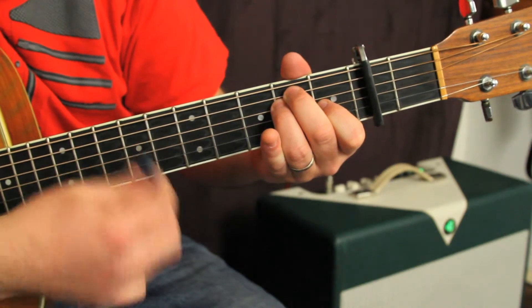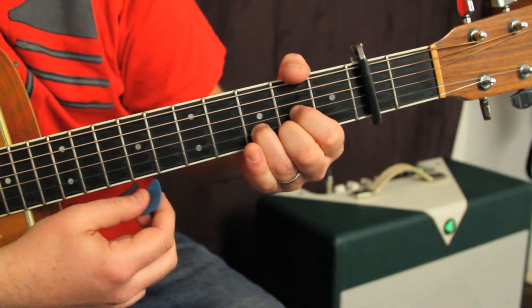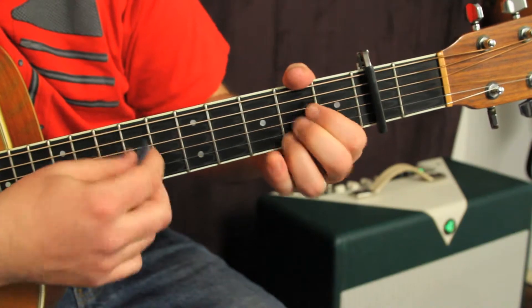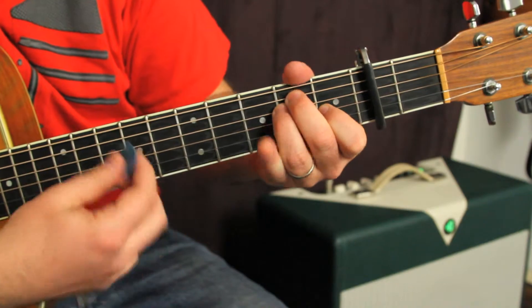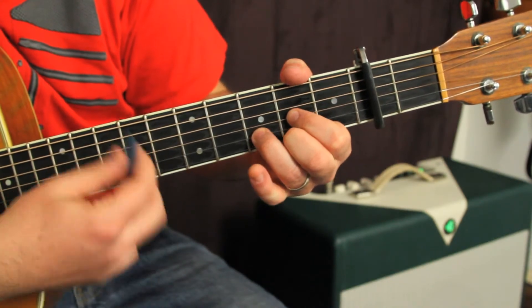It starts on E, then goes to D, A, A, A, A, back to E — starts over on E, then goes to D again. Let the guitar ring out and you need to work on that.